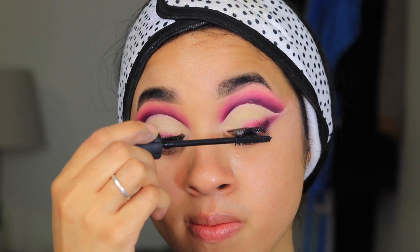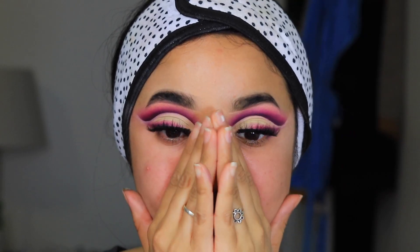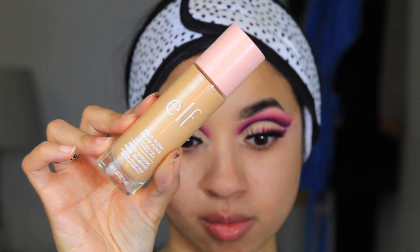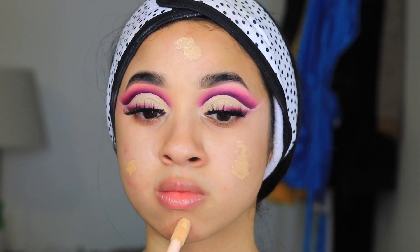I went ahead and added some mascara, and now it's time for primer. I went in with the professional primer, and then to add a little bit of glow I went in with the Elf Halo Glow — I believe this is in Medium Tan.